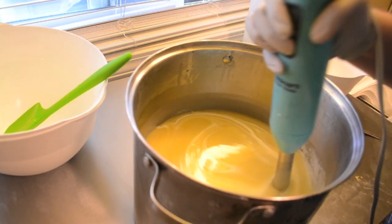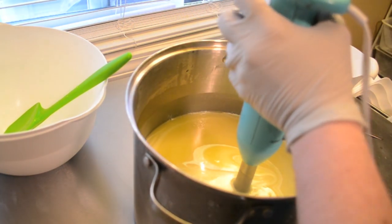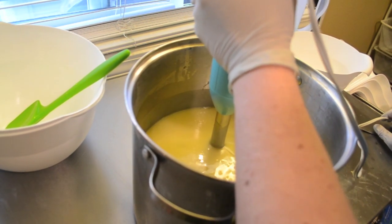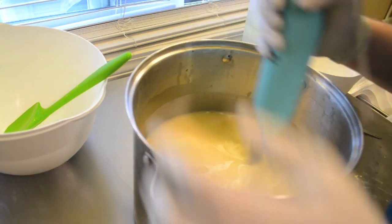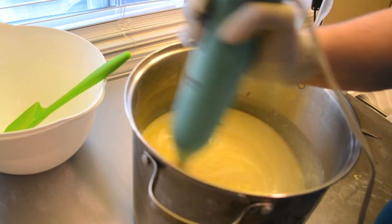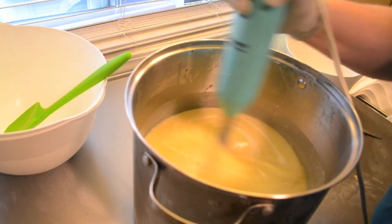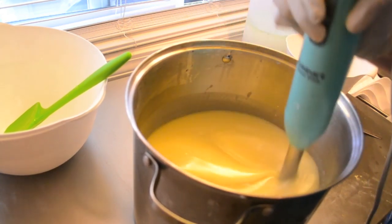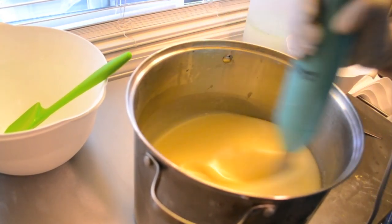I just realized I did not get my molds ready. Do you want to help me with that? Here are the molds — I think the liners are sitting next to the sink because we just washed them. Good thing I have a helper here today.